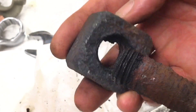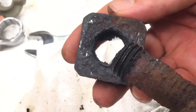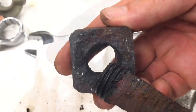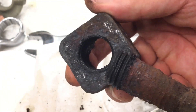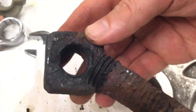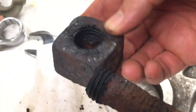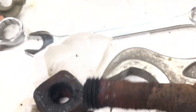Thanks for watching guys. Now we know that applying heat and then letting your bolts cool down is clearly beneficial and improves your luck if you have ended up with a stuck nut or a stuck bolt. Thanks for watching, and thanks for the tip from the person who suggested to investigate this a little bit more closely.